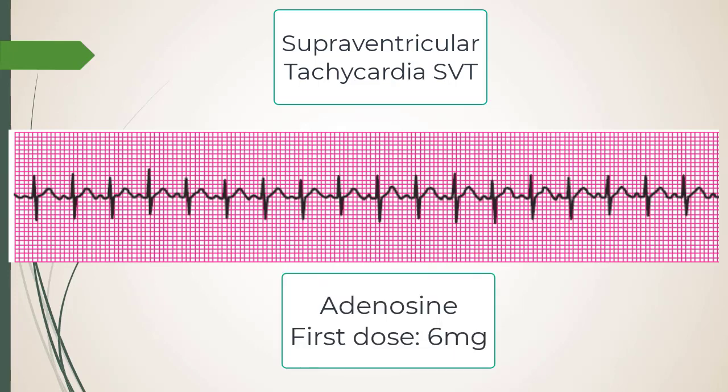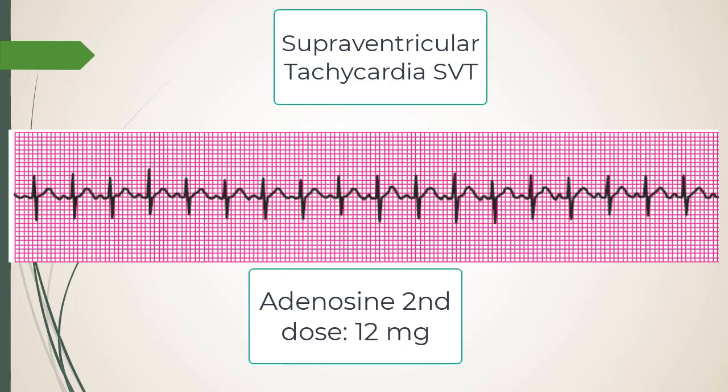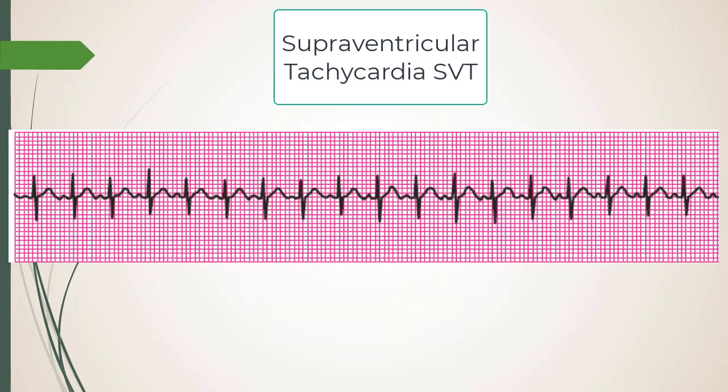Adenosine — how do you dose it? They now just say 6 mg and 12 mg, which makes life easy. But go down to the EP lab and you'll sometimes give 20 or 30 mg of adenosine when mapping out circuits. The book says what it says.